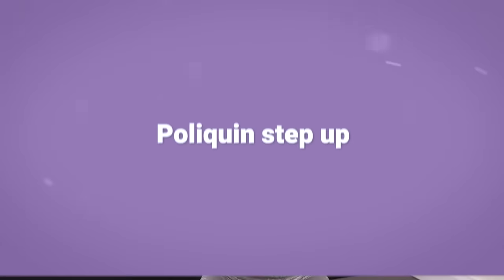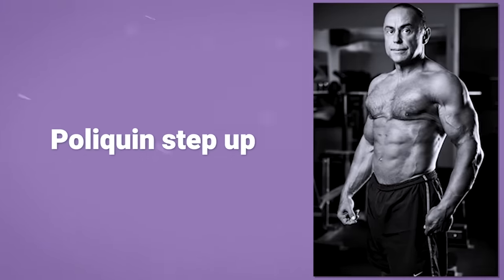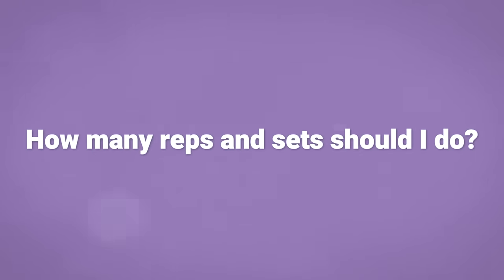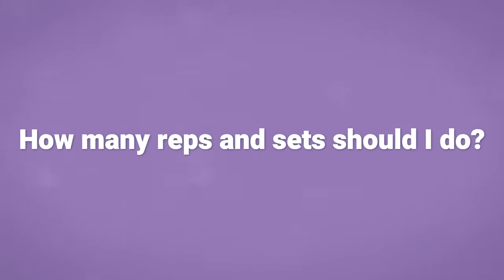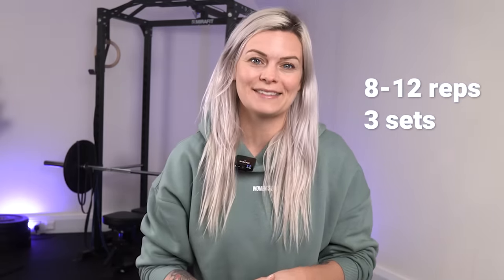This is called a Poliquin Step Up, created by Charles Poliquin, who figured that pain in the knee is often due to an imbalance of strength between the outer and inner knee, and this exercise addresses that common imbalance. A nice rule of thumb is to start with 8 to 12 repetitions for three sets.